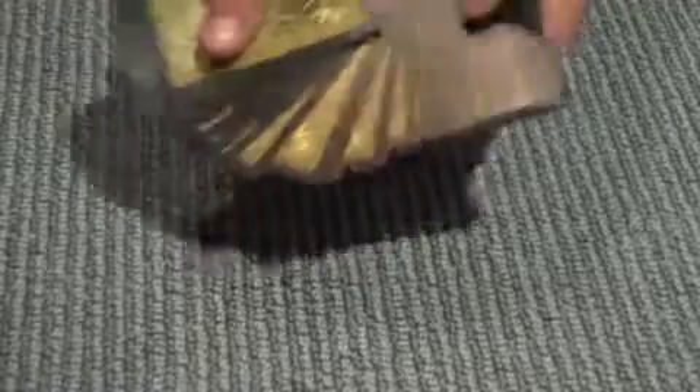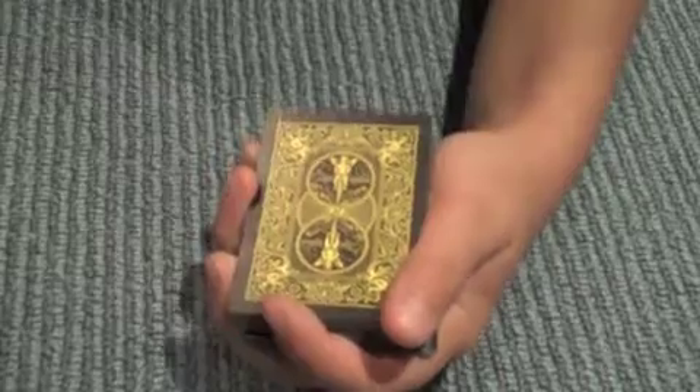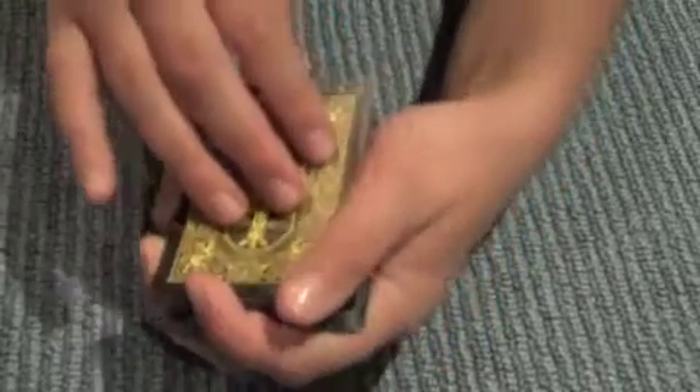So basically this is my scorpion deck and I'm going to show you how all I've got to do is give it a couple of cuts — maybe a simple cut just like that, or maybe a bit more complex three-part cut just like that. Now what I'm going to do is give it one last cut and I'm going to get a spectator to tell me when to stop.